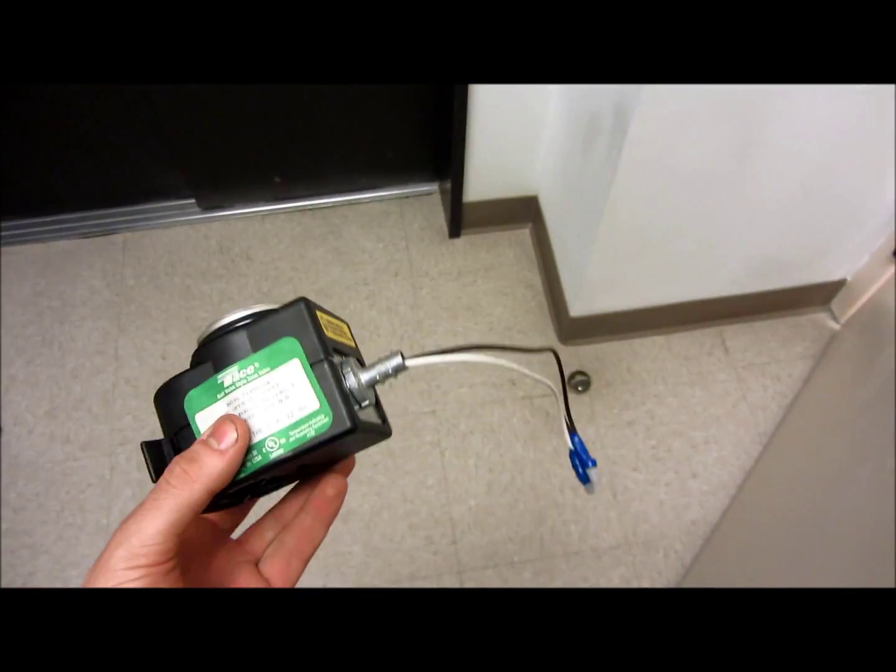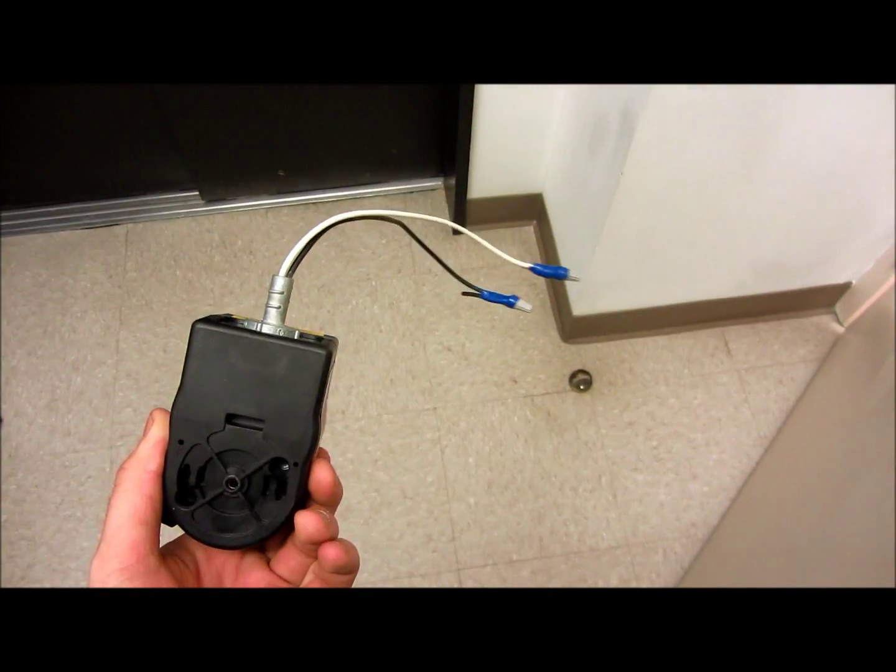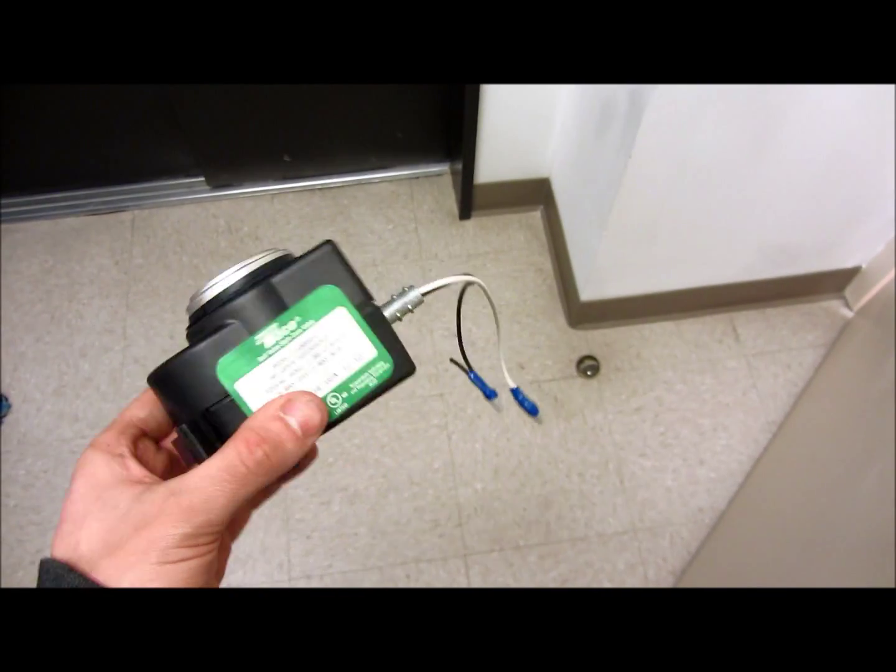Easy first call. I couldn't video inside, but one fan coil unit, one bad actuator for the heating line.